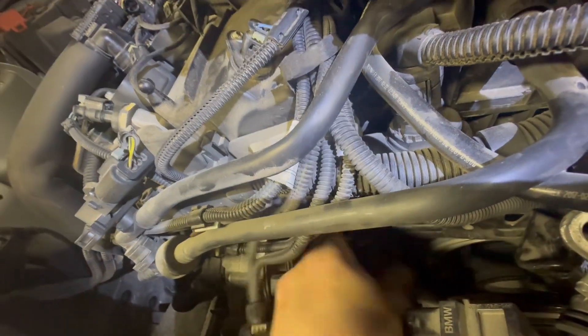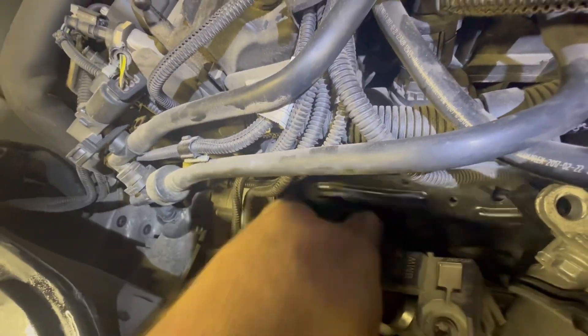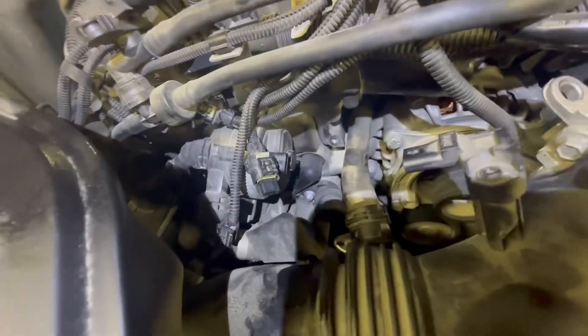Then you have a hose retainer right there. Pull this off — just lift up on the clip, slide the clamp apart, take it off the hose, and then you remove this bracket. What I did is take this upper hose and zip tie it up out of the way.